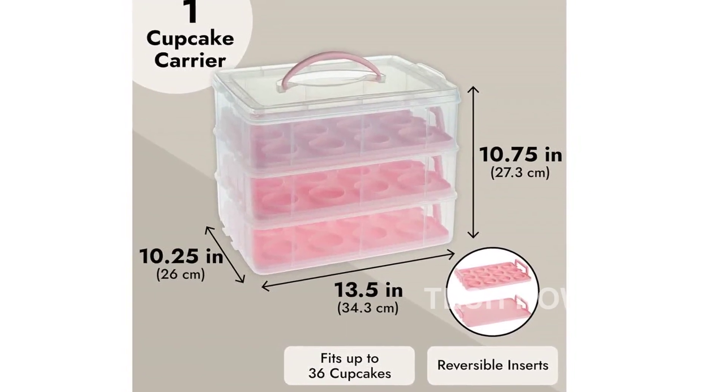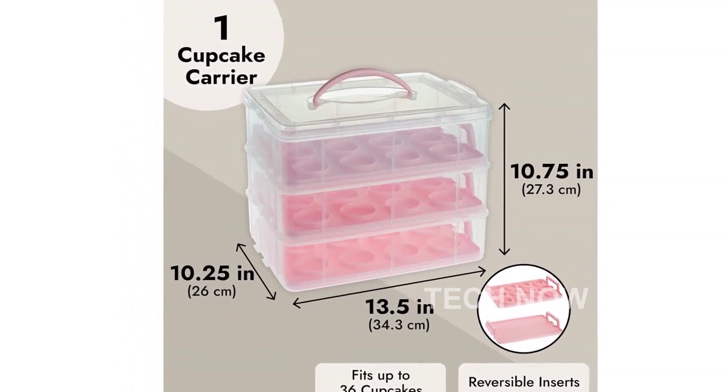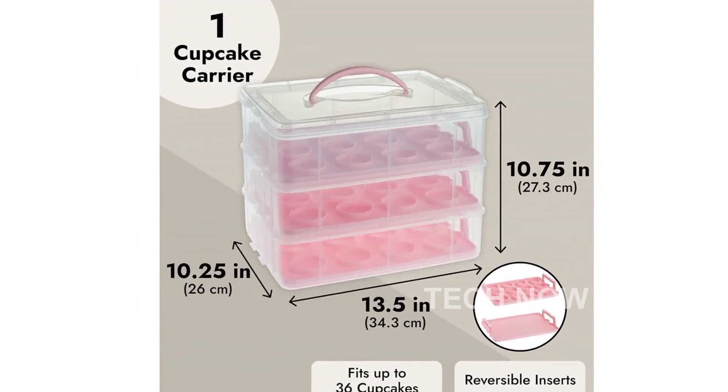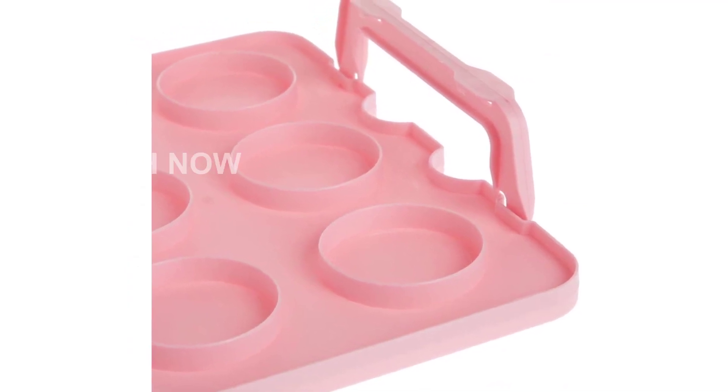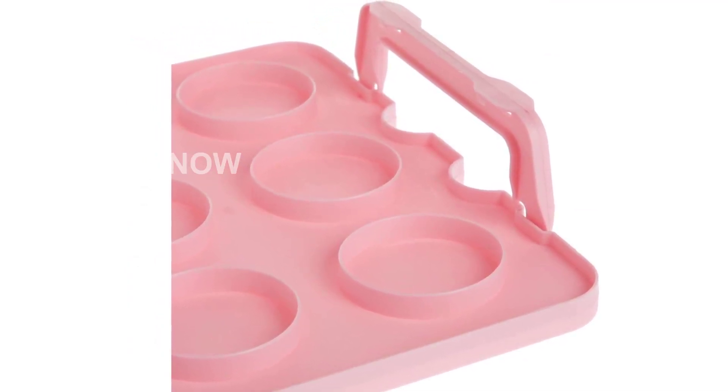Featuring a snap-lock design, this cupcake carrier ensures that your baked goods stay fresh and secure during transportation. The strong locking clips on each side provide a tight seal, so you don't have to worry about any mishaps.